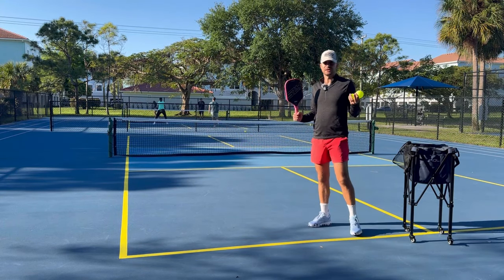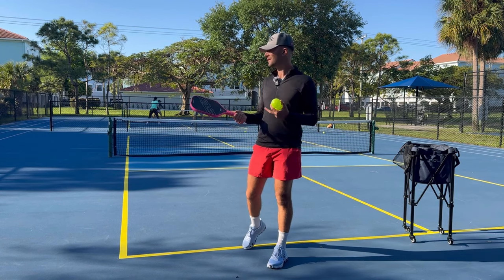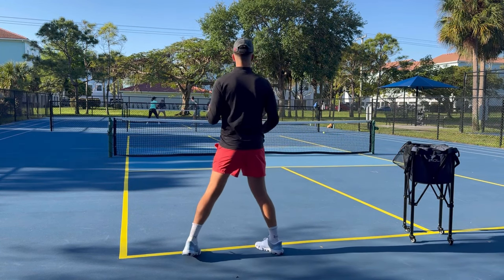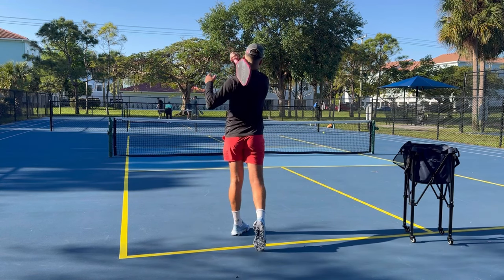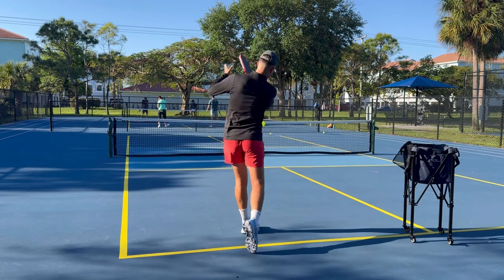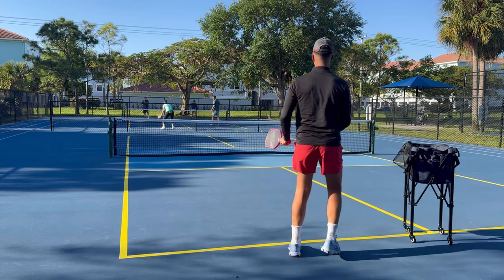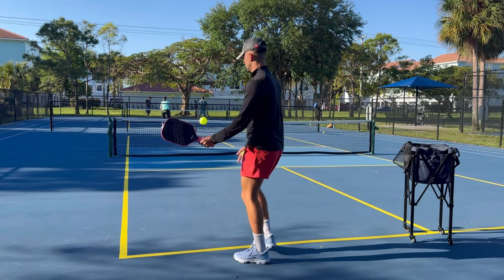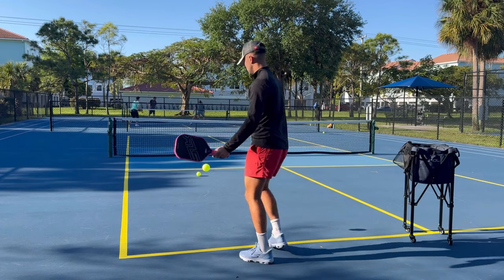A great drill — and this is such a DIY drill, you can do it with just yourself — all you need is a pickleball, a paddle, and somewhere to hit. You're going to toss the ball out in front, step across your body, and hit. Toss the ball out in front, step, and hit. Same thing for a lefty: toss the ball out in front, step, and hit.